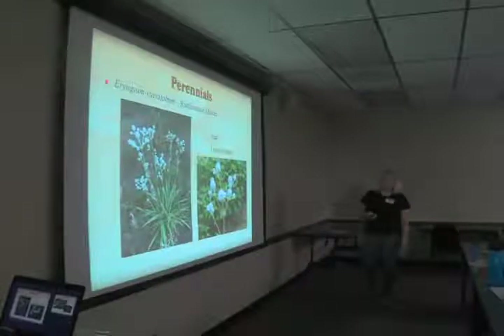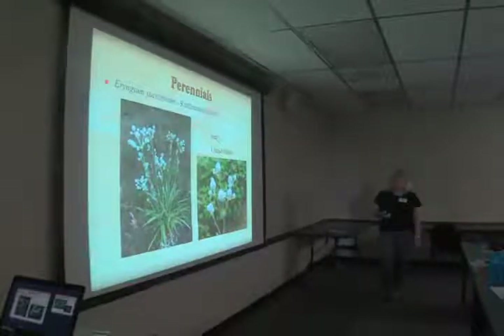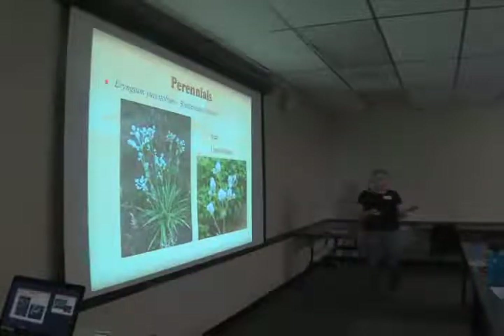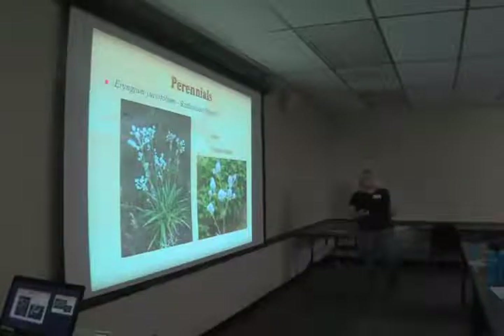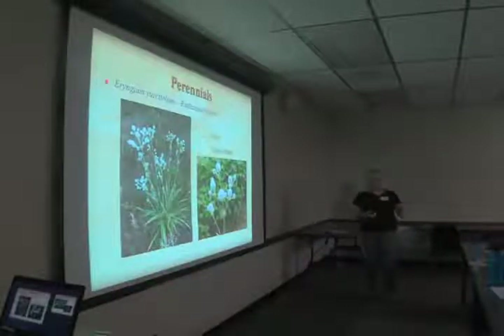Eryngium yuccifolium, rattlesnake master — you just grow this one because of the name. If you take a walk in the woods, you wouldn't believe how many plants have the name rattlesnake in them — rattlesnake fern, rattlesnake plant, rattlesnake plantain — apparently everybody's hoping the next plant will be the cure for rattlesnakes.